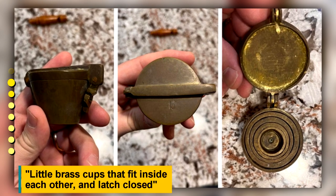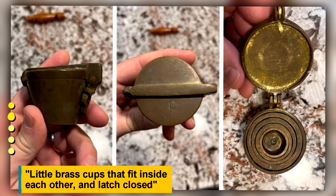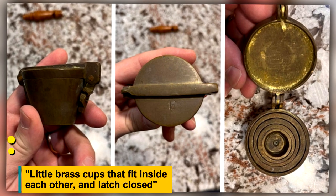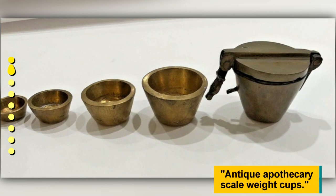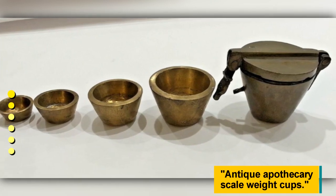Little brass cups that fit inside each other and latch closed. These are antique apothecary scale weight cups.